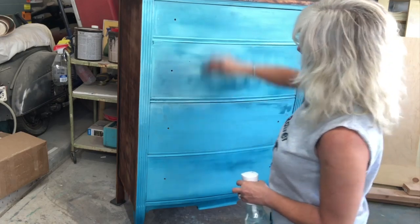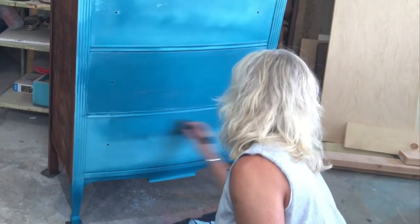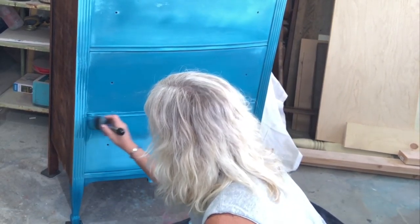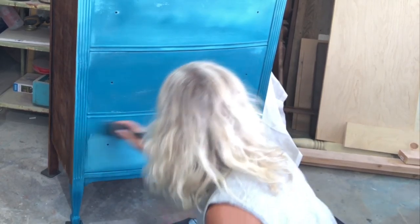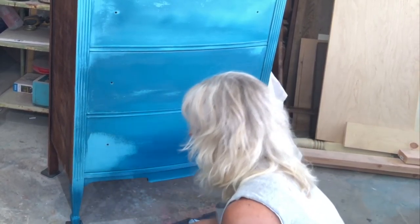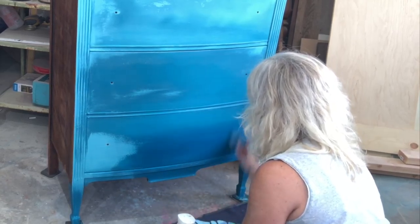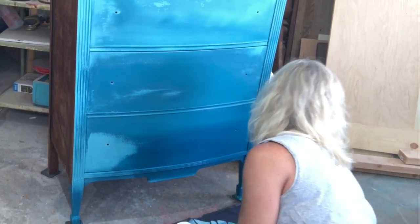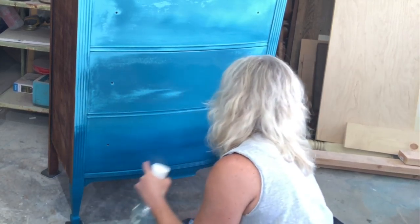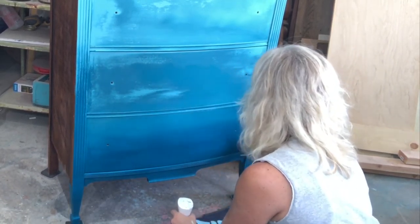We're going to keep blending, moving down and ending with a lot of Abyss at the bottom. Here we are putting our Abyss on now — go ahead and blend that. We want our transition from light to dark to be nice and smooth, so we're just going to keep blending, moving the paint around until we like what we see. I'm going to go up the sides and blend the borders there — that way it just feels and looks better.